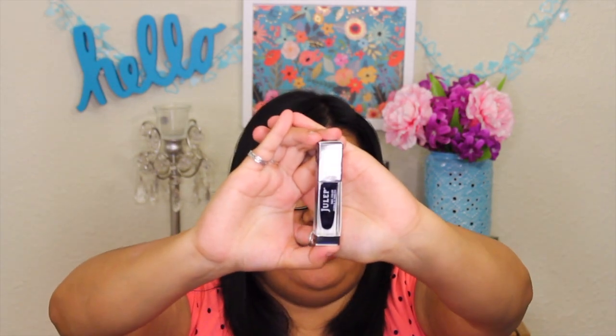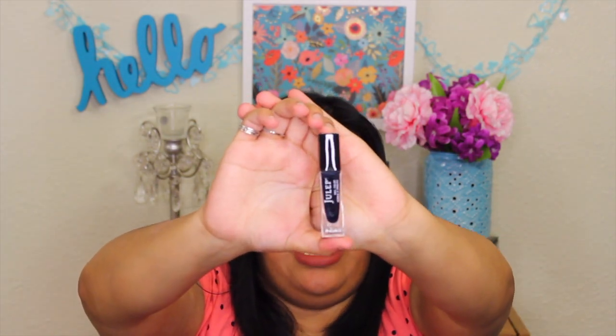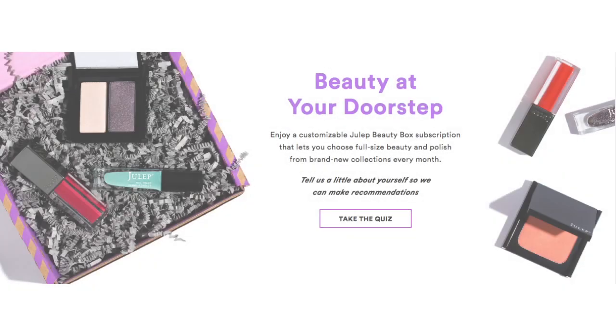Lastly is the free bonus Julep added to my box — it's a nail polish in a really dark blue, almost like a turquoise. It's actually a really pretty blue color. This one is in the shade Delaney. So I actually got five items in my box this month.